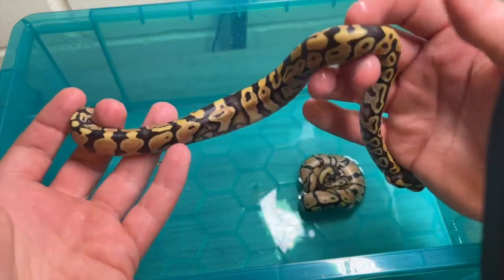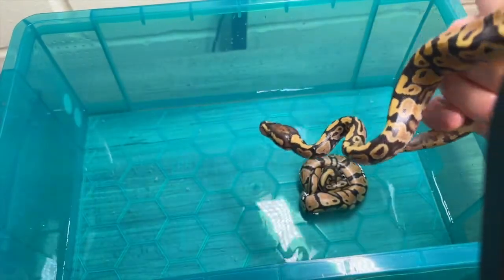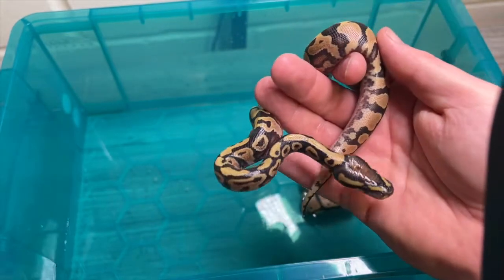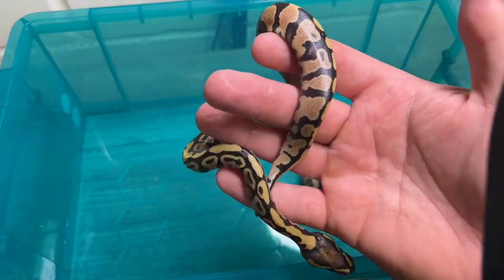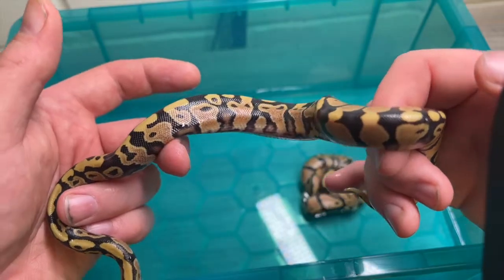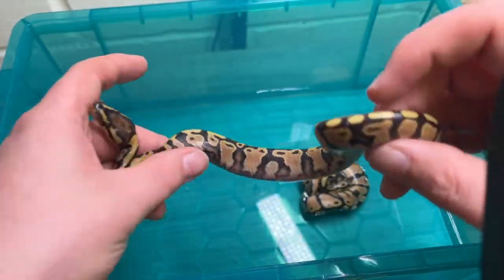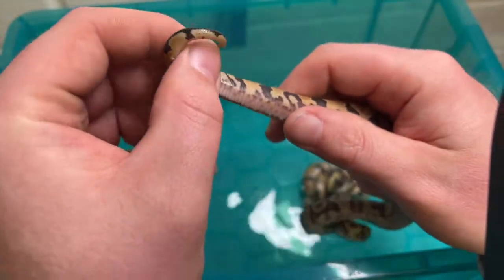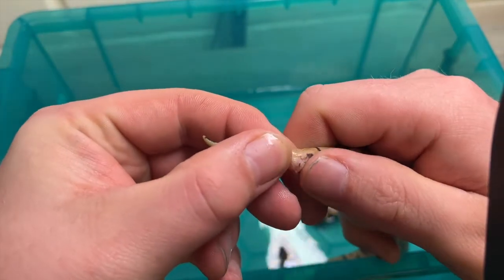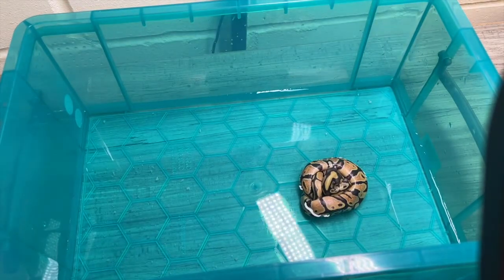So this one — Enchi. Is it Enchi? It's a lot brighter than the others. We'll sex them after their first shed as well, just to double check.